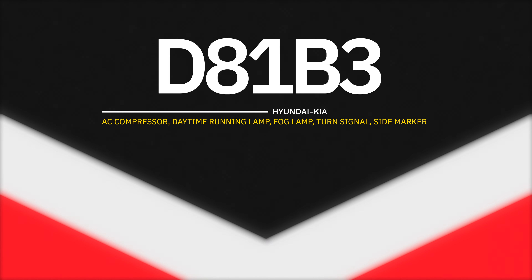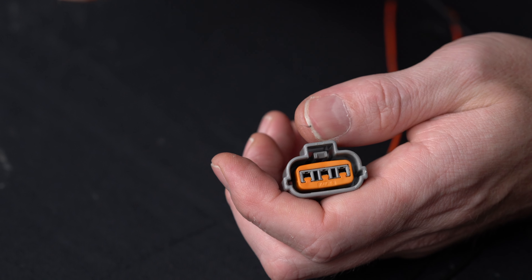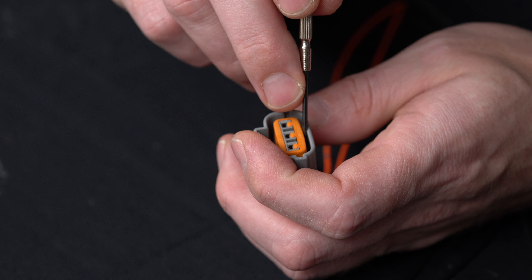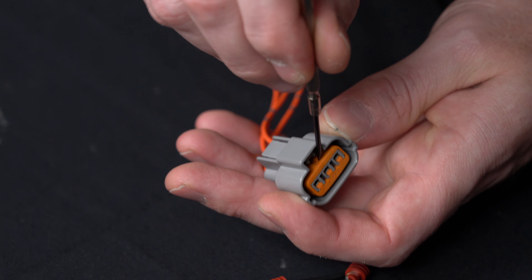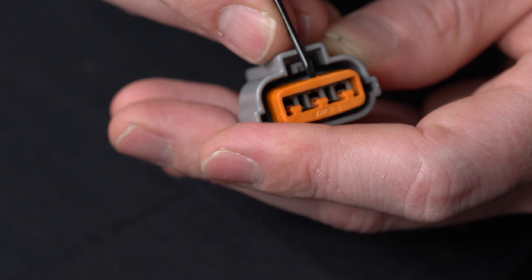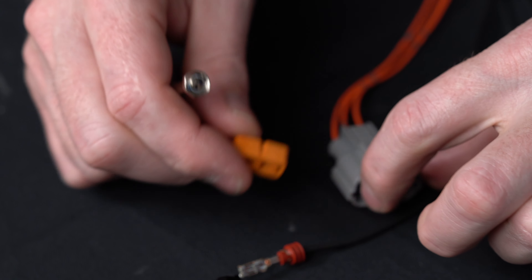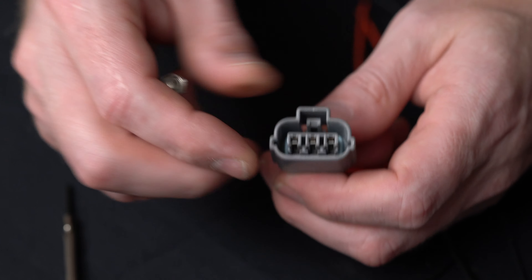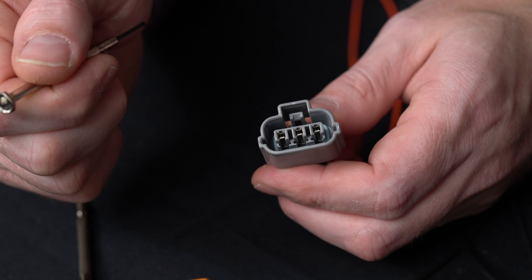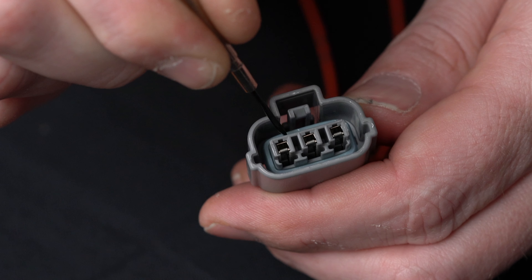Now let's do the D81B3 — the one we talked about earlier with a front lock, or secondary front lock, because it also has the actual catch locking into place. Remove the front lock; this one has a notch at the top that I grab onto, using the connector body as leverage. Once the lock is removed — that lock is there to make sure the terminals don't come out. It's always nice when a connector has a secondary lock to ensure those terminals are really locked in.